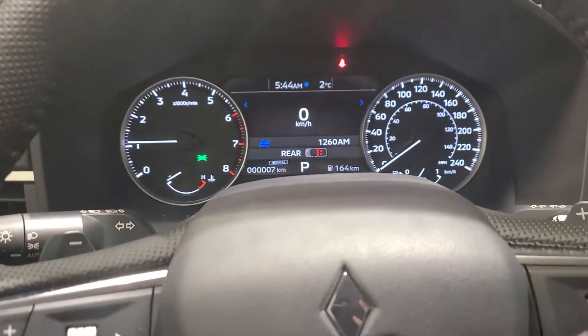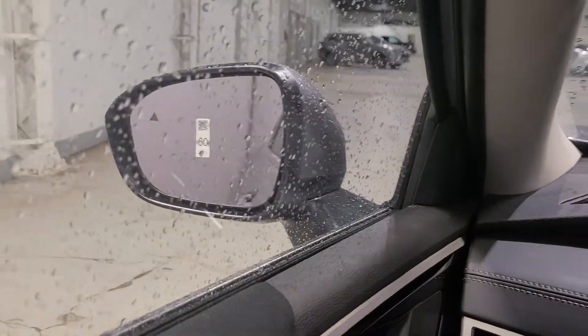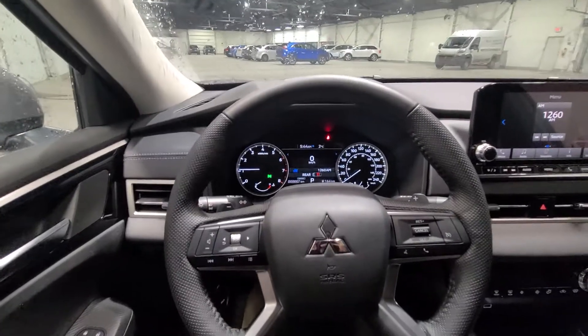As you can tell, you have the forward collision mitigation, your lane departure warning, and your blind spot warning, which will just be in the rear view mirror here as well.